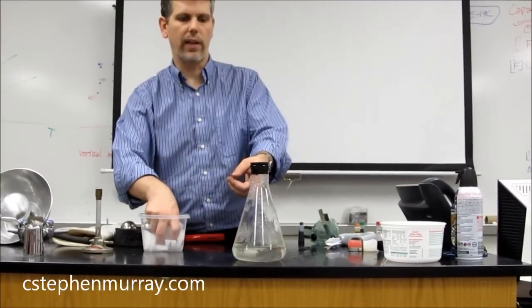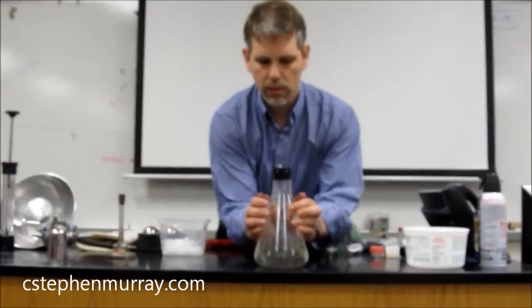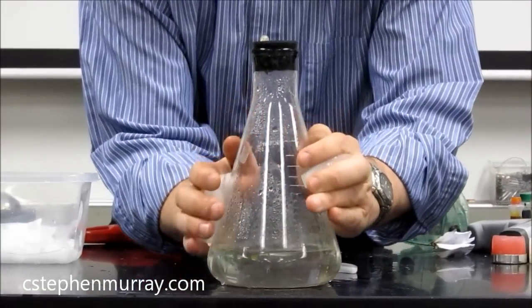I have water in an Erlenmeyer flask. I take ice and put it around the Erlenmeyer flask. Glass, of course, is an insulator, so we'll take... oh, there you go.